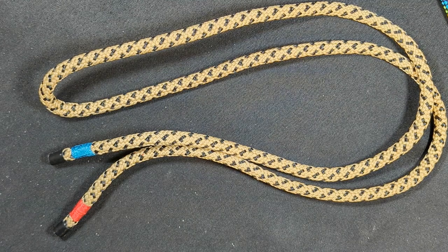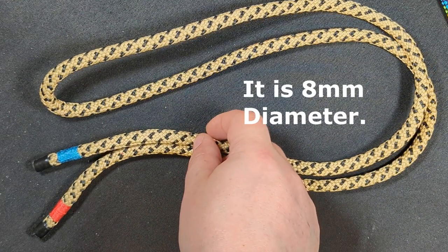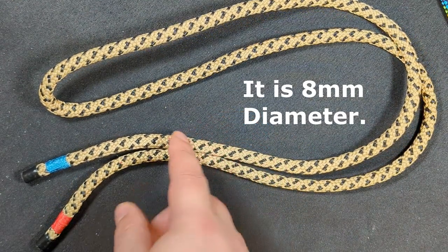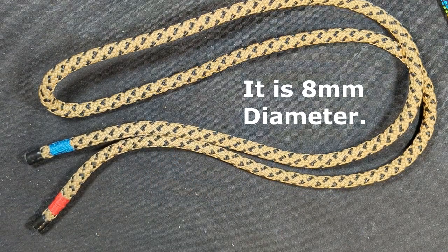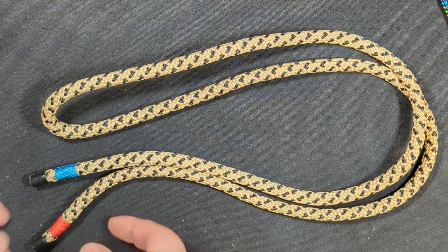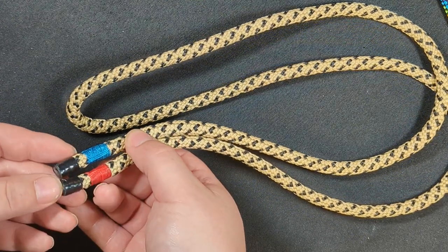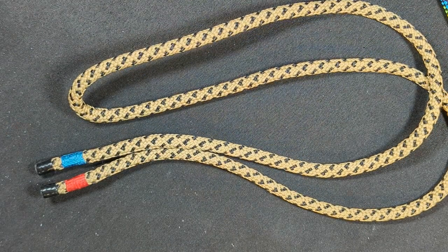Hey everyone, Notorious here. How would you like to win a brand new hitch cord? You're looking at it right now — this is a B-Line by Yale Cordage. It has a Technora cover and a Vectran core. It is very heat resistant and I'm giving it away for free. I have whipped the ends, both ends, and I have used super glue and my custom technique to secure both ends.